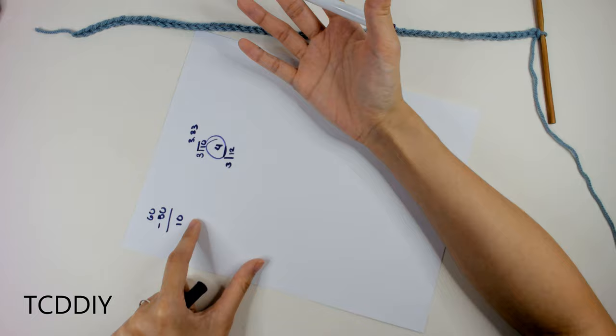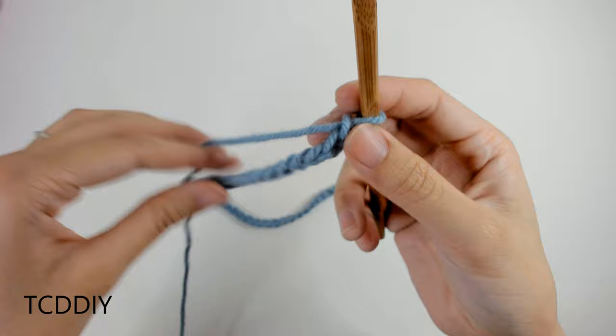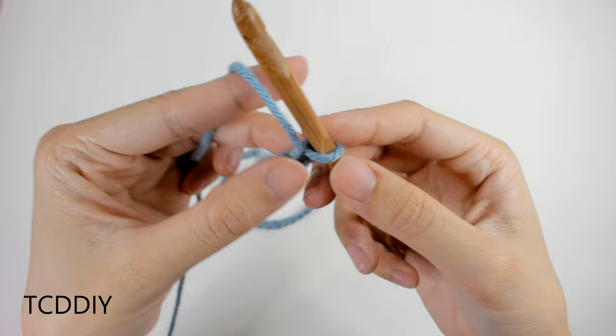This number (4 in my case) will be the amount of horizontal ribbing we'll have in between our cable sequence. Now that we have the math out of the way, we can get started on the pattern portion. The first row is just a simple row of double crochets — it's just blocking off that last chain we have.